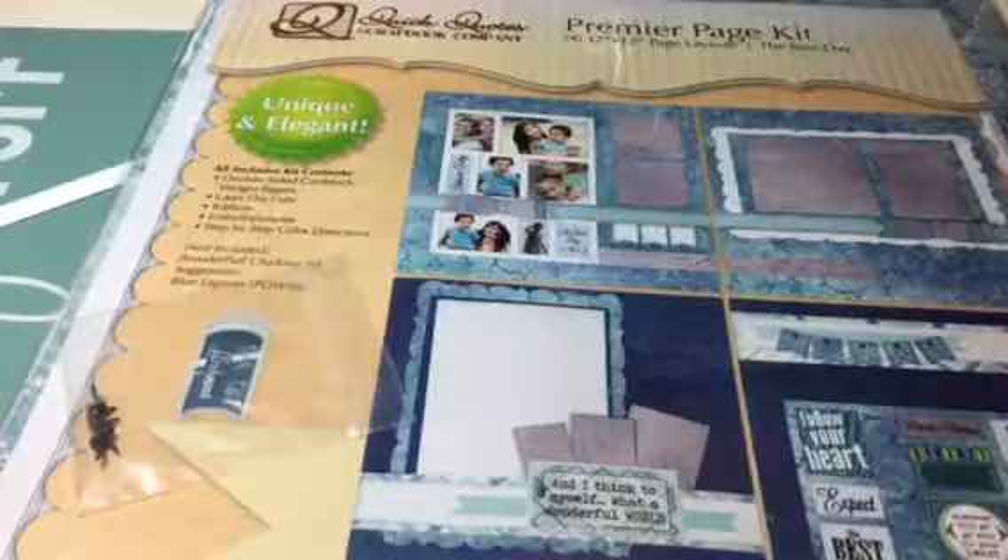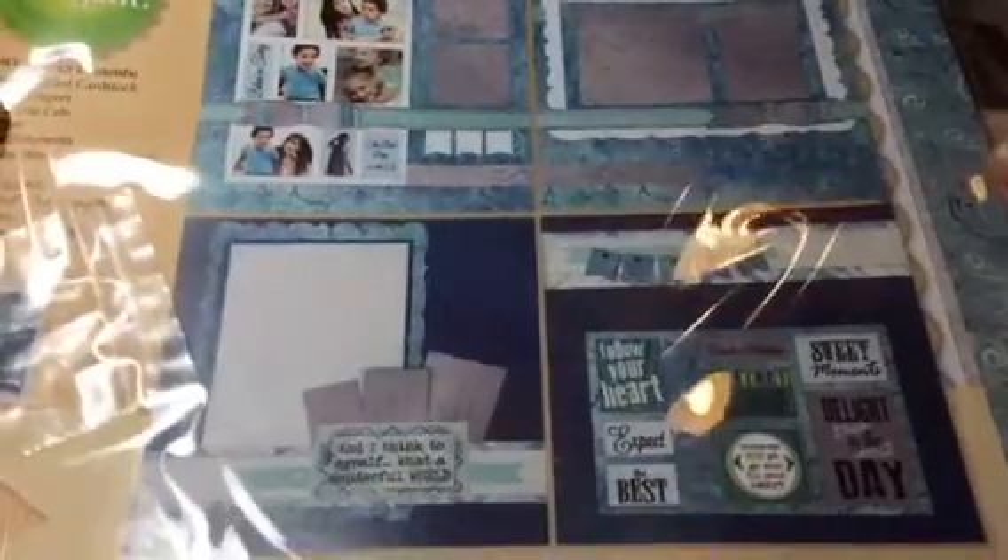And now we're down to another Quick Quotes — it's got four pages to it, just like the one I just showed you. Beautiful colors. This one is called The Best Day. You can't get any easier than this. Once you look at what you have to work with and how the picture is right there on the front to show you what it looks like and what it's supposed to be — isn't that fabulous? This one does not show all of the embellishments on the back, but that's okay. I've got all of my paperwork and everything in there, and I'll get a chance to do a little bit of embellishment on my own. Those are pretty papers.